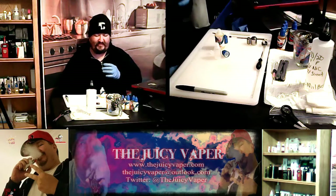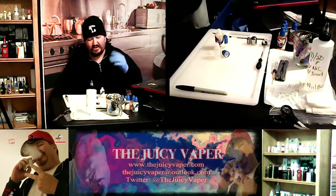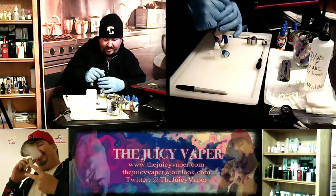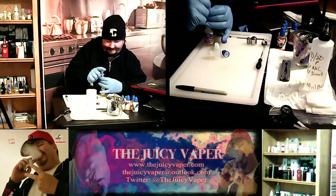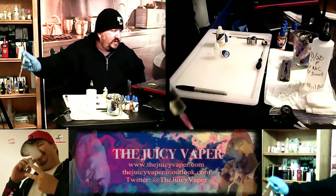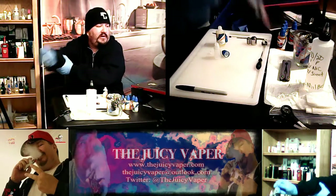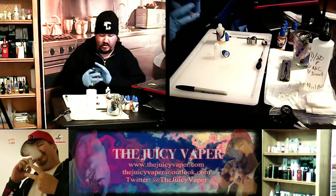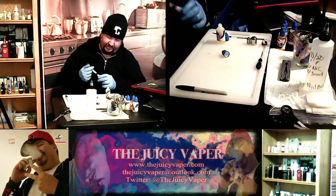In high doses, it can cause some very sick and painful things. So we're going to go ahead and go right on in there. We're going to take the syringe, dip it down in there. There you go — maybe it's a little light. There we go. Now we're just going to take that — that's all we're going to do — and squeeze it into that 10-milliliter bottle.